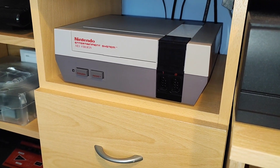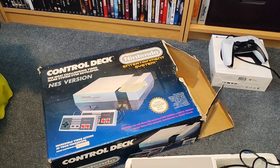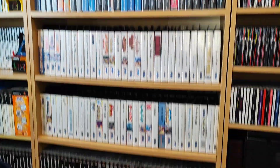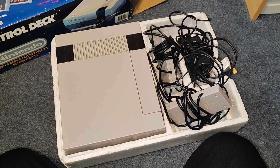Now, two of my controllers for the NES are quite scratched up, and so is the console. So I got this one - the box is not nice, but my one's good anyway. Here's the console, and it does not look as good as it did in the pictures on eBay.